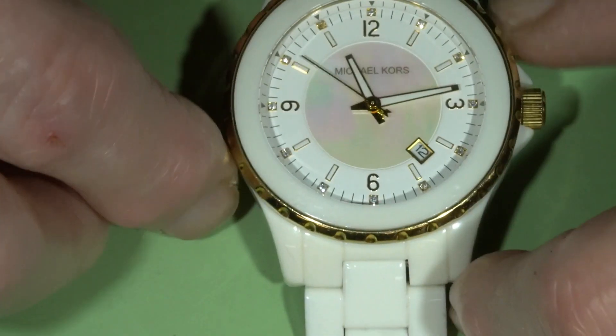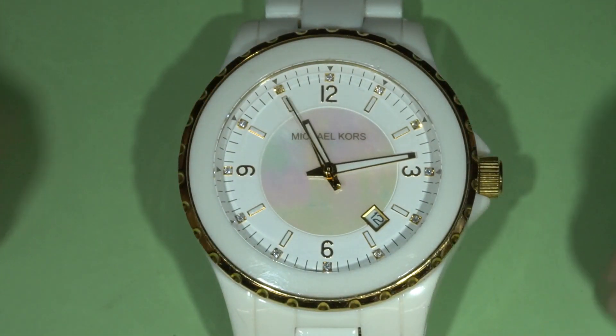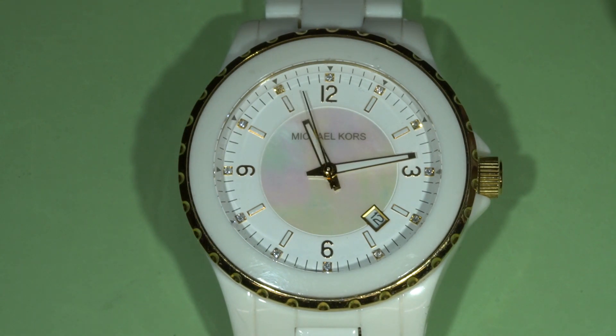Hello everyone and welcome to Valentech channel. This video is about the issue that I found in a nice Michael Kors watch.